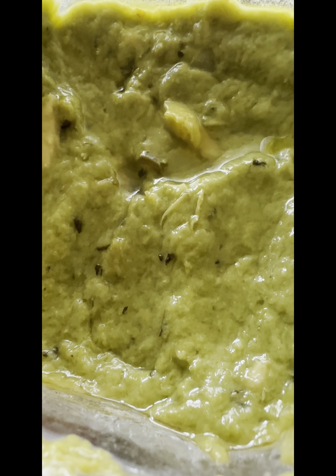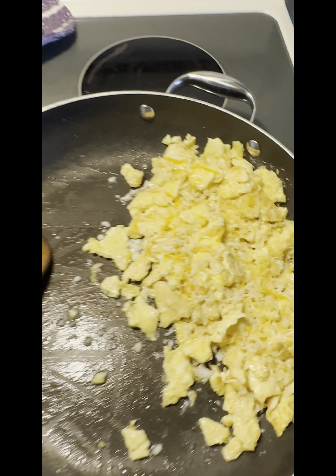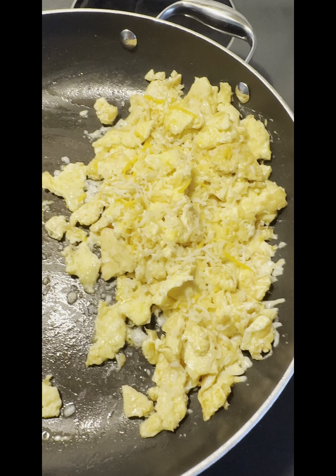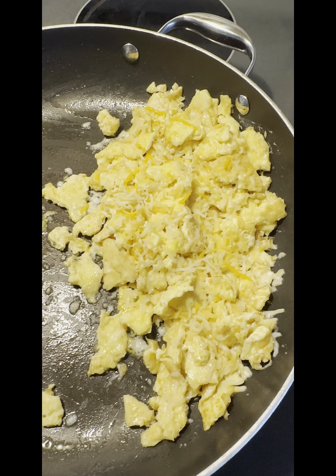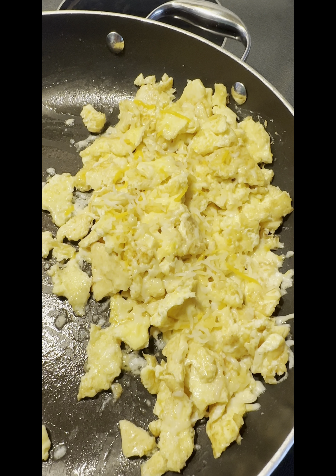We're hitting it with the rest of the four cheese Mexican blend just to use it up. Normally when I make scrambled eggs I'll use half and half or heavy cream — I like heavy cream, it makes them a little more fluffy. Today we went a little lighter though, because this is a different type of scrambled eggs.